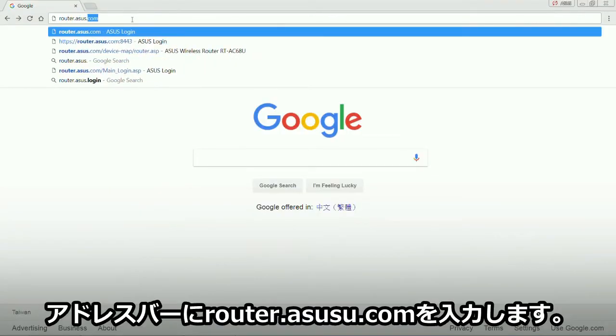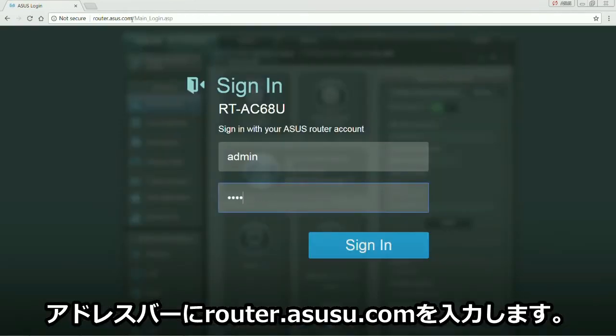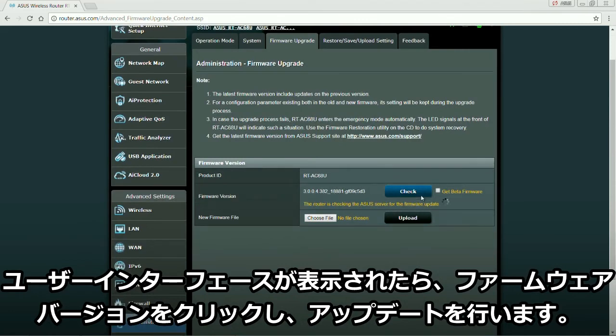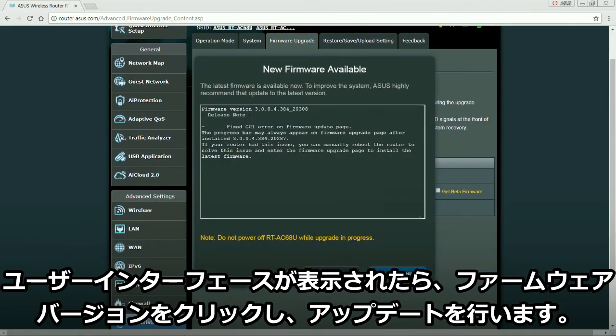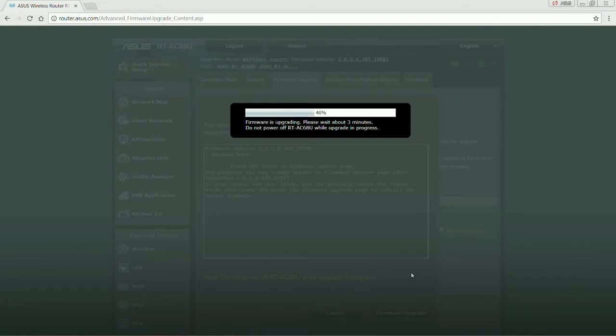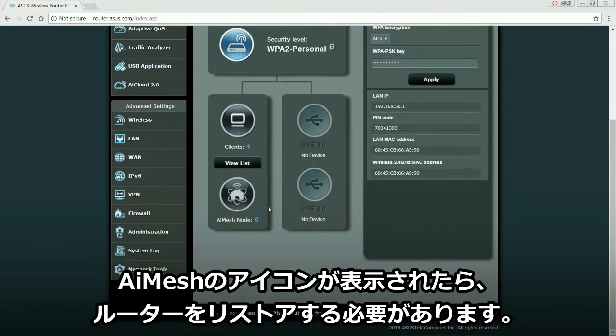Type in router.asus.com. From the user interface, click on the firmware shortcut. When the AI Mesh icon appears, we need to revert to defaults.